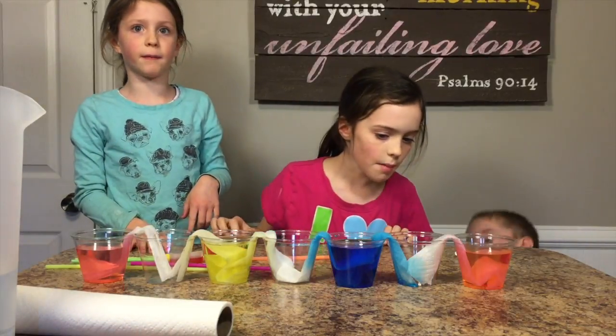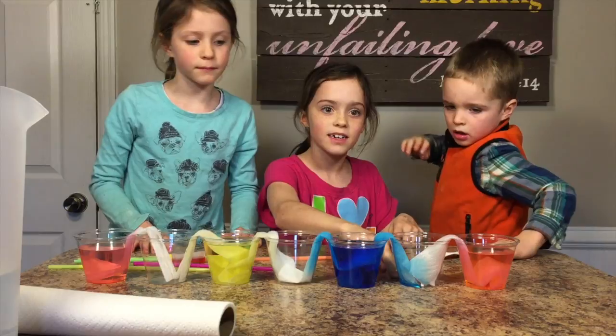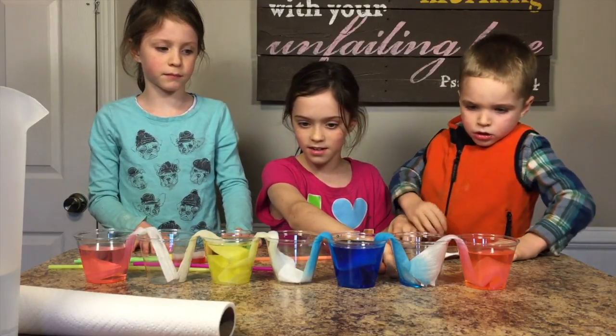The blue is already in there! Okay. The blue is already walking in the water. It sure has. Well, the blue is moving fast.